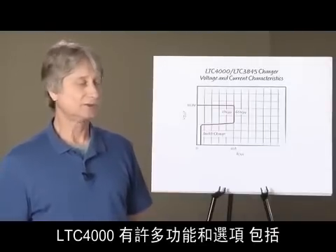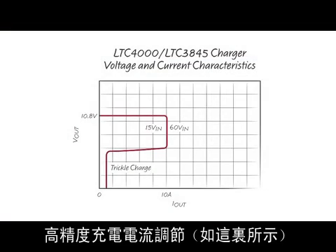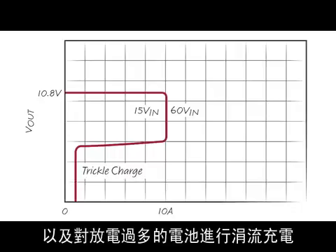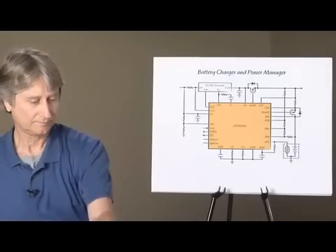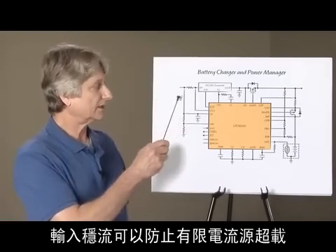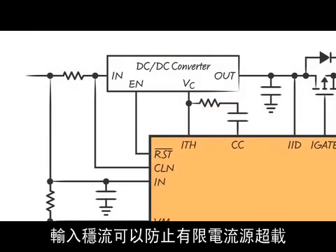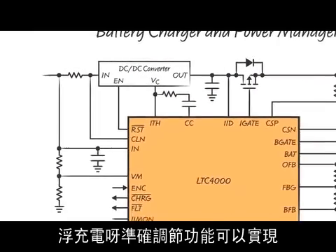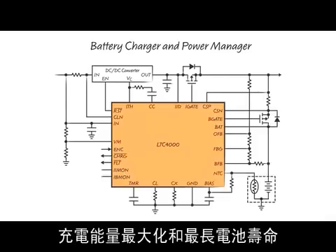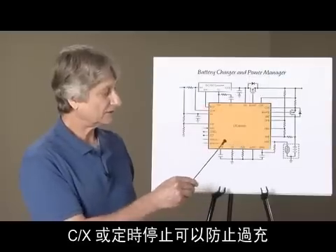The LTC4000 has many features and options which include accurate charge current regulation, as shown here, and trickle charge for heavily discharged batteries. Input current regulation prevents overloading limited current sources. Accurate float voltage regulation maximizes charge energy and battery life. C over X, or timer termination, prevents overcharging.